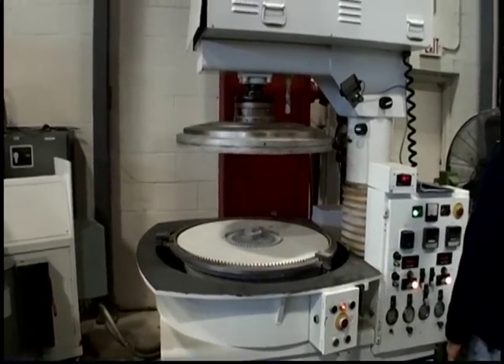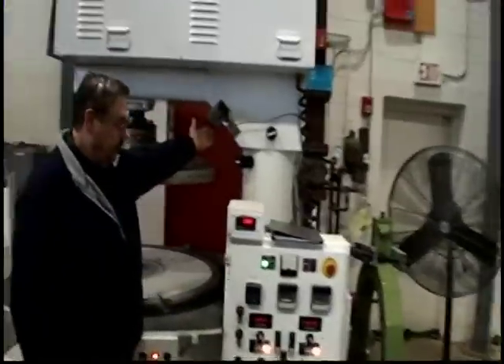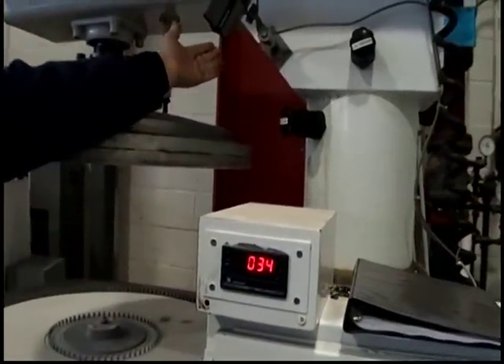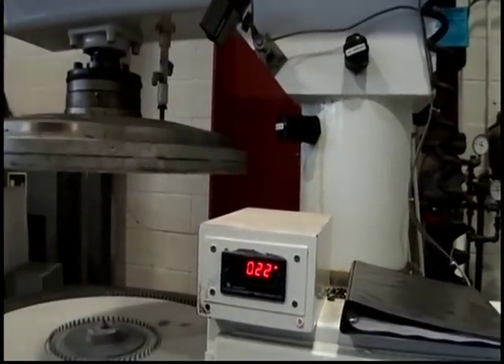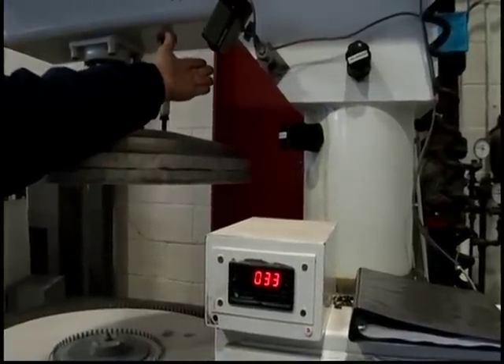Show the heat sensor. Do it one more time, please. Sensor works.